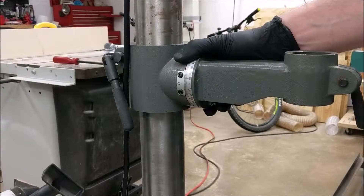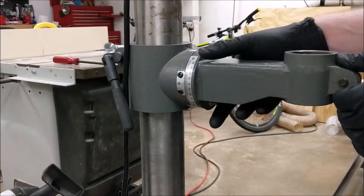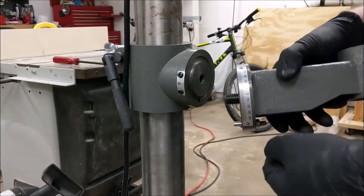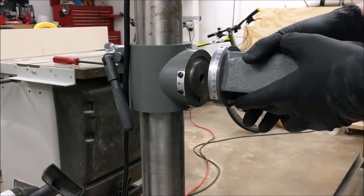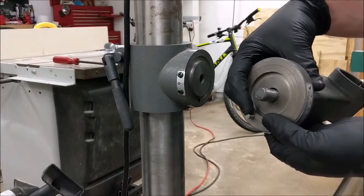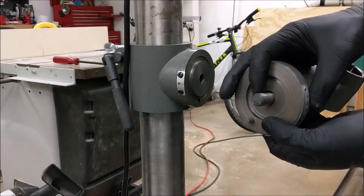Before we make any table squareness adjustments, I want to show you how that's done on this particular drill press model, and that's a lot easier to do with the table removed. You can see the table sits on this arm and it swivels around. There are two things holding it in place: a zero-degree locking pin and a table bevel locking bolt.